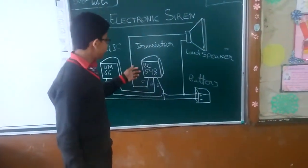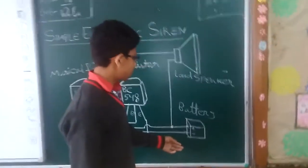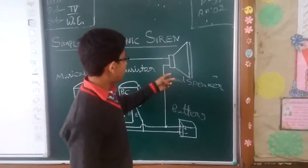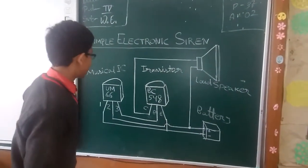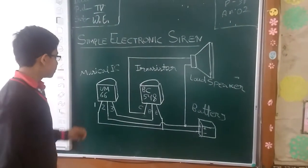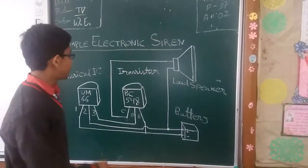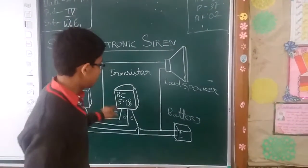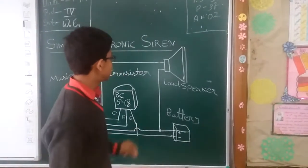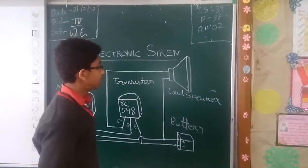This is the UM66 musical IC and BC548 transistor, battery as the power source, and the speaker which produces the sound.